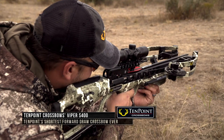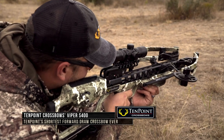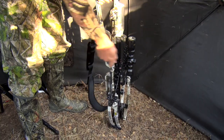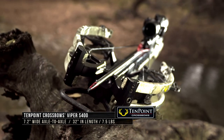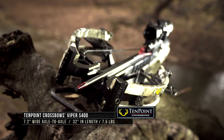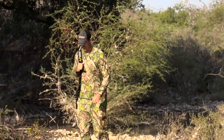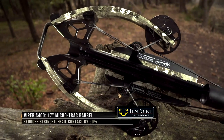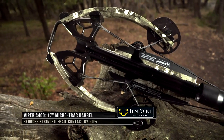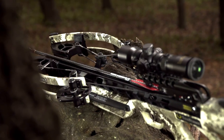The Viper S 400 measures just 32 inches in length, yet delivers speeds up to 400 feet per second and features the new revolutionary accu-slide cocking and decocking system. The super compact crossbow measures an ultra narrow 7.2 inches wide and weighs an incredible half pound less than previous 10 Point flagship models. The bow assembly is mounted to a new ultra short 17 inch micro track fluted aluminum barrel which reduces the flight deck surface by an incredible 50 percent.